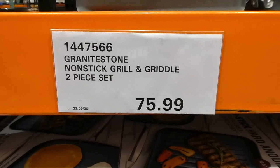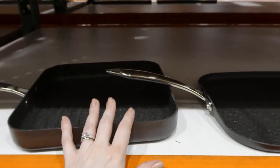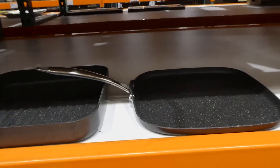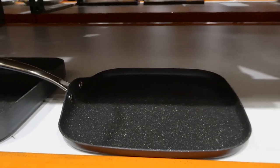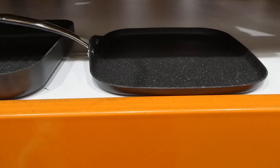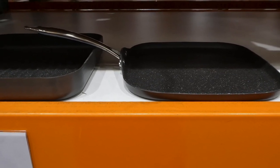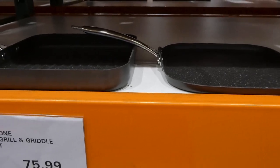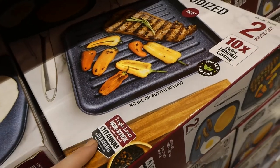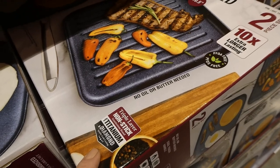There's the Granite Stone nonstick grill and griddle — it's a two-piece set for $76. One nice thing is that this griddle plate is completely flat, unlike a lot of griddle plates with little ridges. It says 10 times extra longer lasting, is PFOA and PFOS free, no oil or butter needed, and has a triple-layer nonstick Granite Stone blend with a titanium and diamond sparkle look coating.